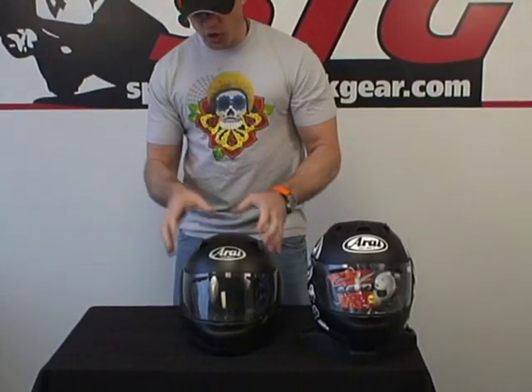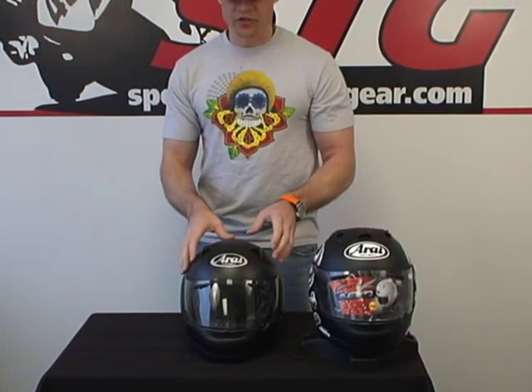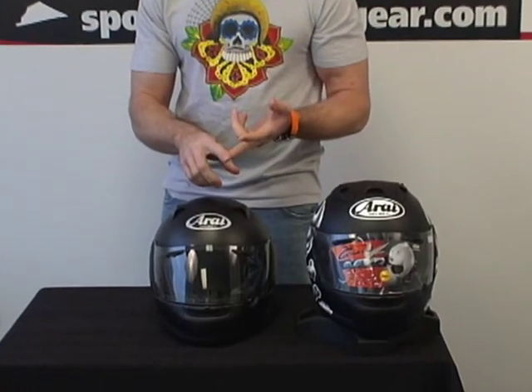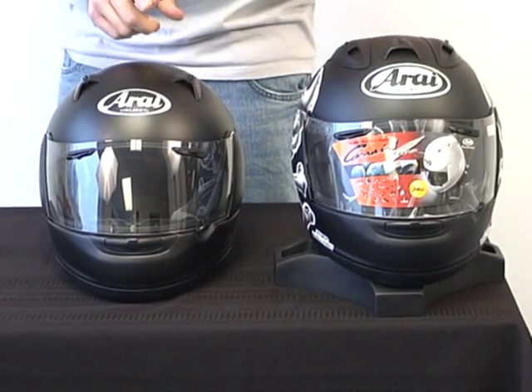Let's start off with the goal of this helmet. Arai's goal was to take everything they learned from their high-end racing heritage and their high-end racing helmets, bring all that technology, and build the best street helmet ever. They're billing this as being more comfortable, quieter, and still offering solid ventilation and airflow.